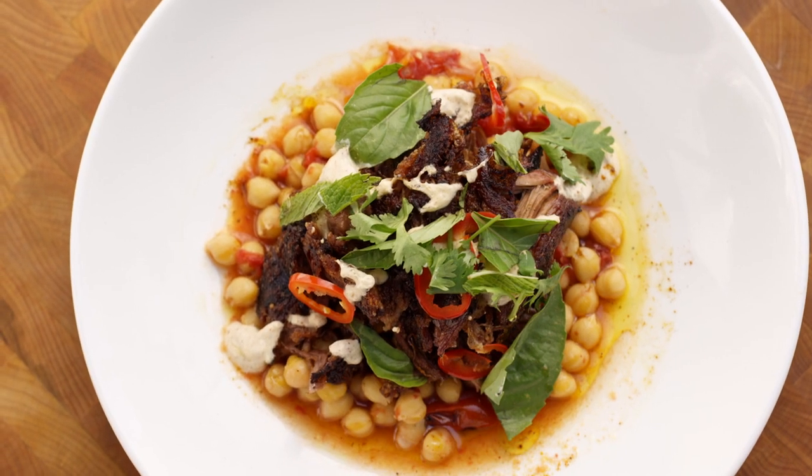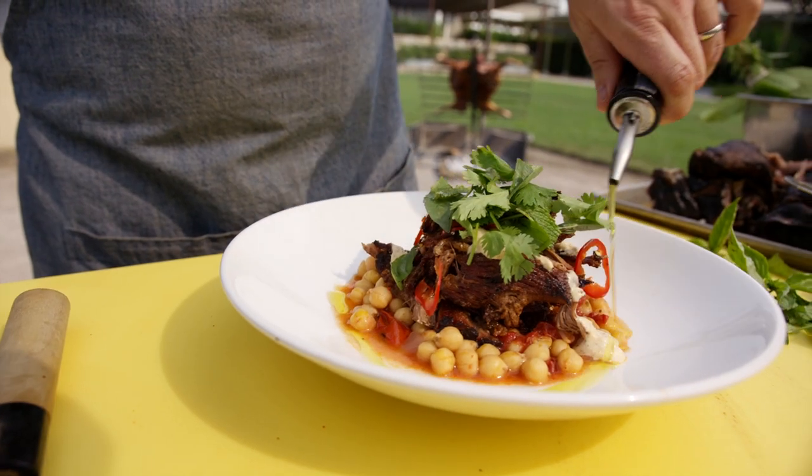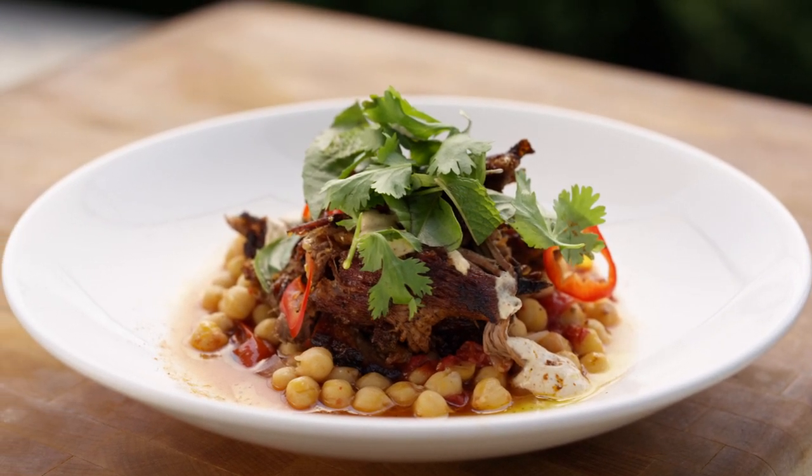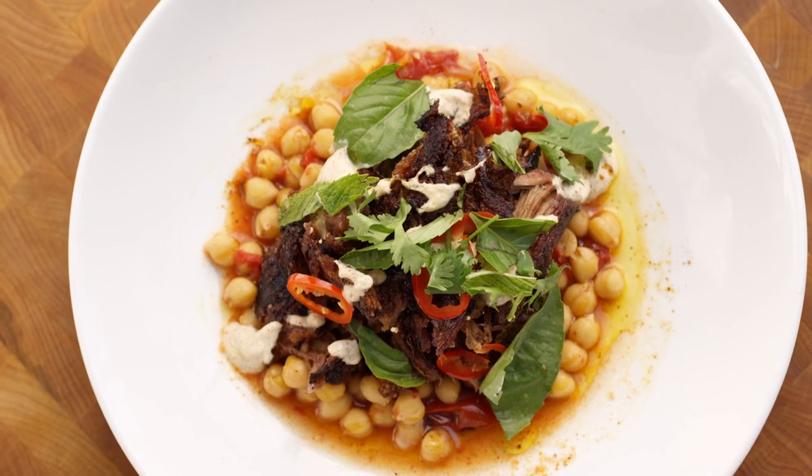It's one of those dishes that we served a while back and the response that we got was, 'Oh my god, this is absolutely delicious.' It's one of those things that you don't think of lamb shoulder bringing that much to the table, but this is one of our powerhouses.